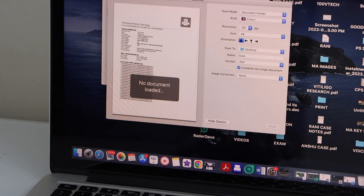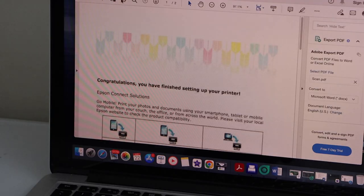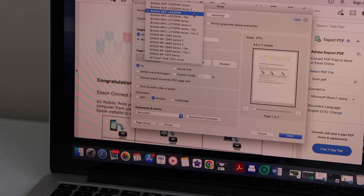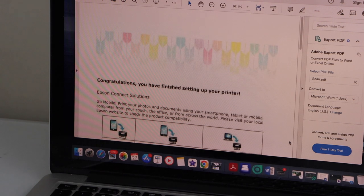Now the next thing is to do the printing. Printing is very easy — you just have to select any document you want to print and click on the print icon. Select your printer. If you want to do two-sided printing, you can select that to print on both sides, then click on the Print button.